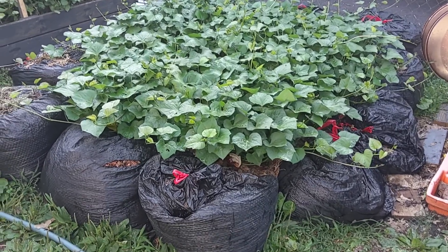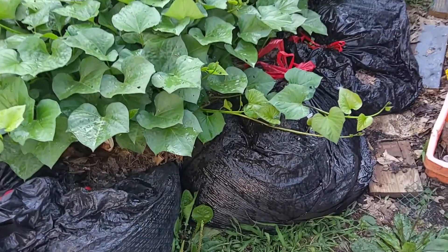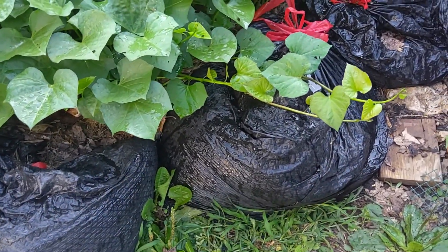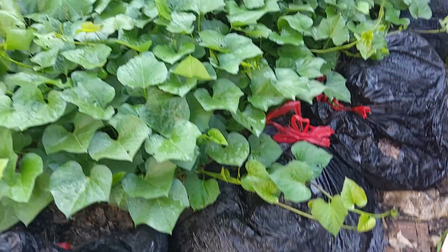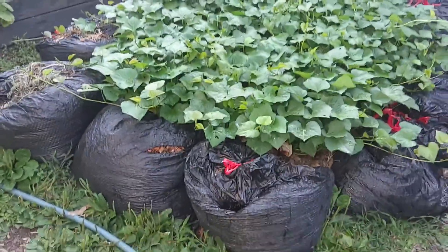As you can see they're taking over. I actually have to take these little ends and push them back in there. Let me get backed up here and I'll show you.